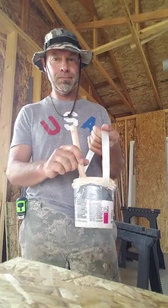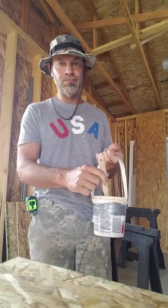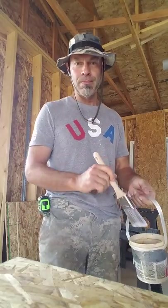I think we're ready to get some paint. See you later.